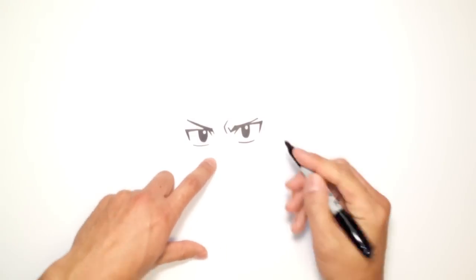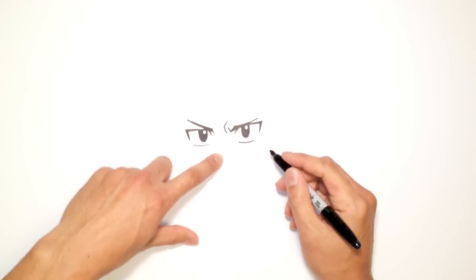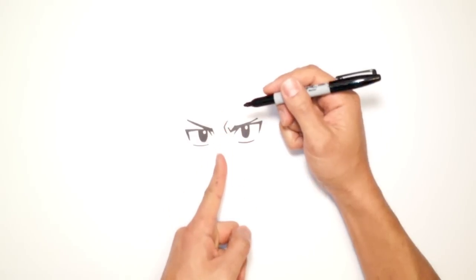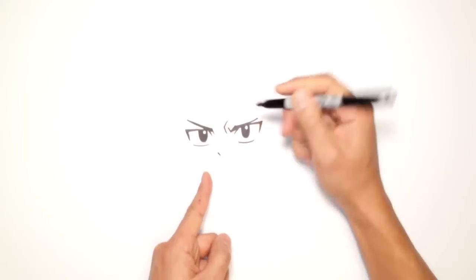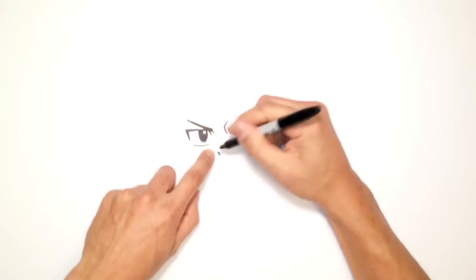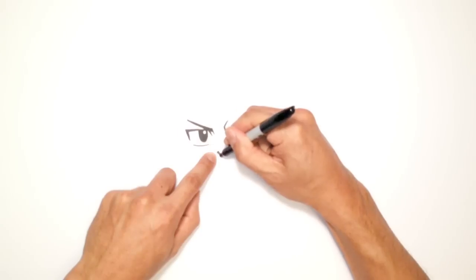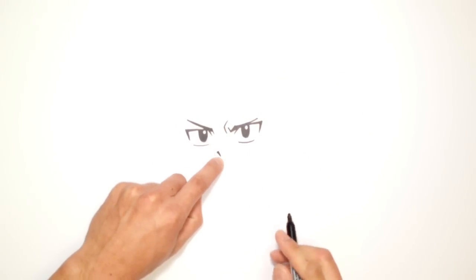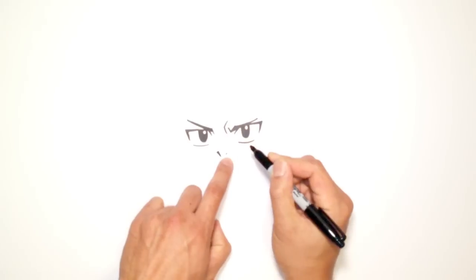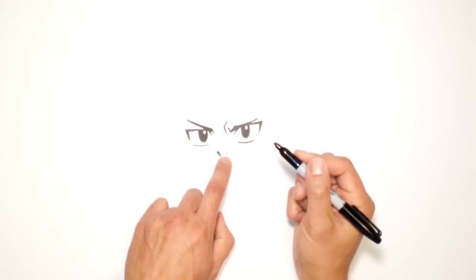Let's go to the nose. He's got a very high nose and it's basically two lines. Looking at the center, I'm going to go to the left side and draw a short little swipe at an angle — I want to make sure that the top edge is a little bit thicker and it tapers off to a very sharp point. On the right side here I'm going to draw the smallest, very short little line.